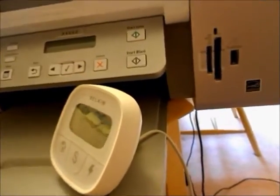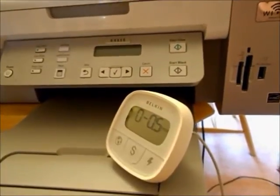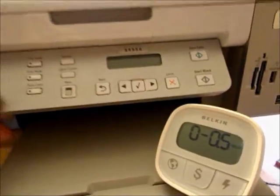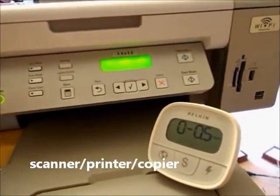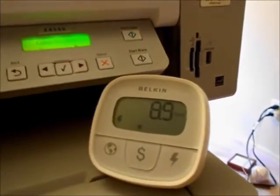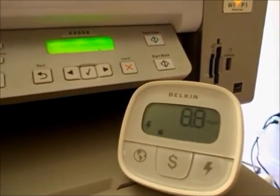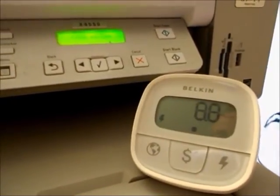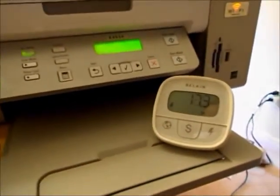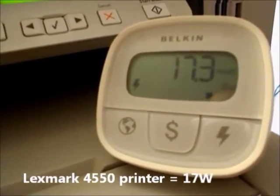Sometimes when people go RVing they might want to take a small printer with them. Not sure if I will because I have a small class B. This is a Lexmark 4550 — it's plugged in but not powered on. Now I'll power it on. It's important to know how much power things will use before you go, and sometimes it's good to know what things peak at because that will determine what size inverter you need. This is sticking at 8.8 watts not doing anything, and while it's printing it's using about 17-ish watts of power.